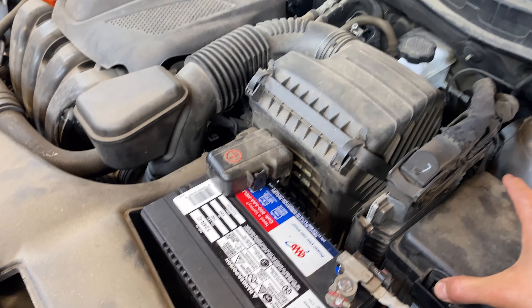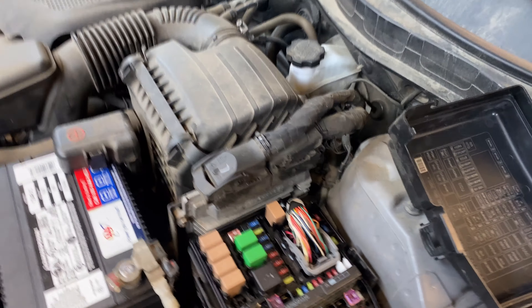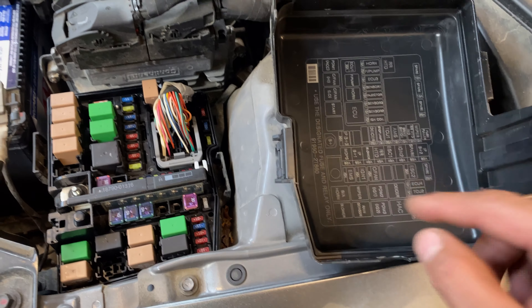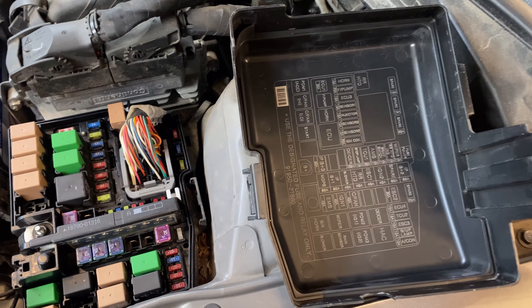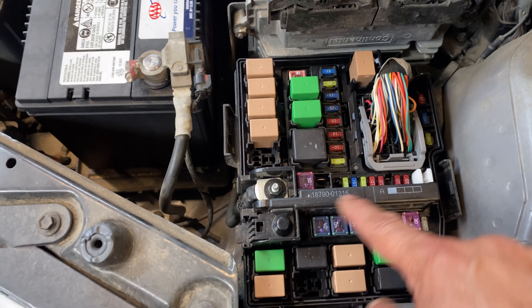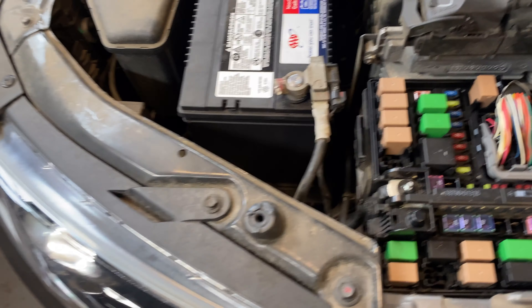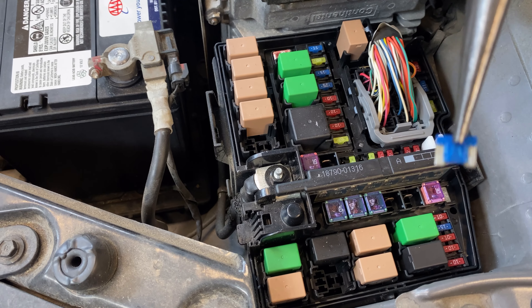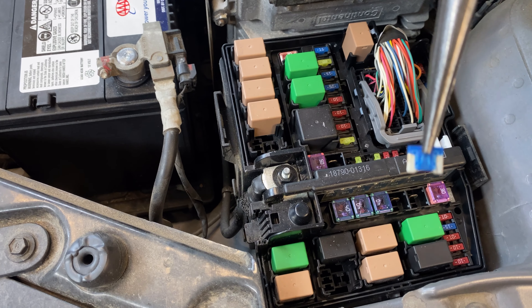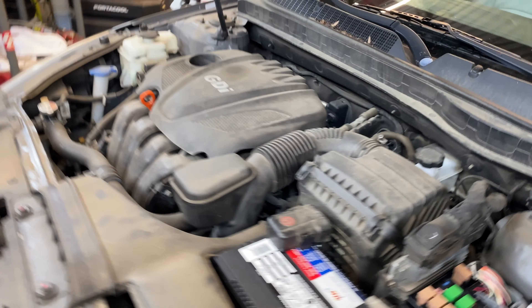Let me show you where the fuse is located, right here in the engine bay. It's a 15-amp fuse. Looking at the fuse box — thanks to Kia and Hyundai, they put the actual layout of the fuses in here — the stop lamp is a 15-amp fuse, and that is this one right here. If I pull it out right now it's definitely going to be blown — it's a little hard to see but believe me, it is blown.